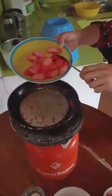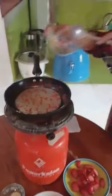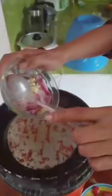Do the same process with the hot dog. So, the garlic and onion chopped up.